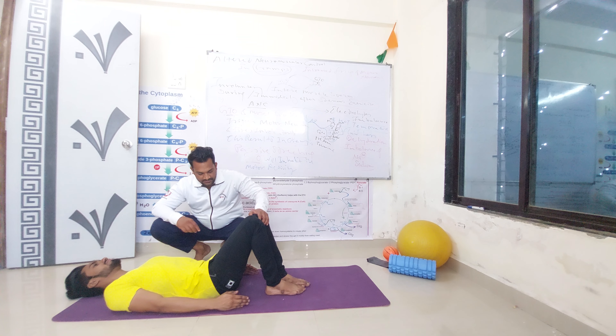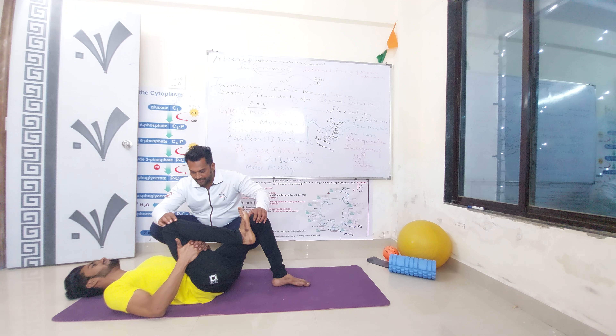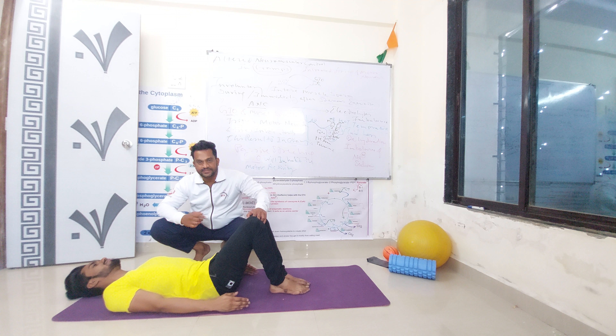Same exercise, top opposite leg. Hold on the main point. Final repetition for this exercise.